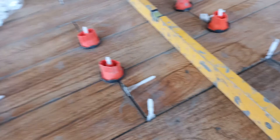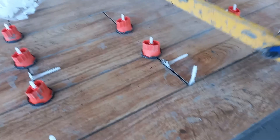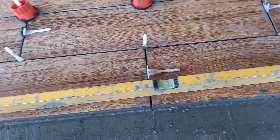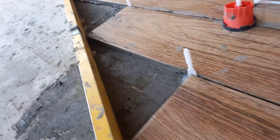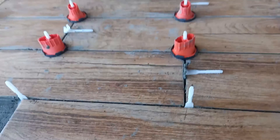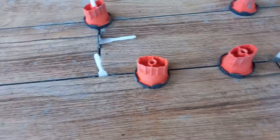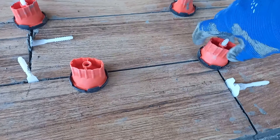Cu un dreptar putem verifica planitatea gresiei. Vedem și diagonal la colțuri — le vedeți toate aliniate. Știu că se poate folosi un laser, însă laserul pe timp de zi nu prea te ajută. Am preferat metoda clasică cu dreptarul și creionul.